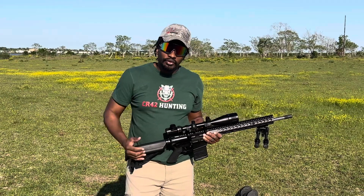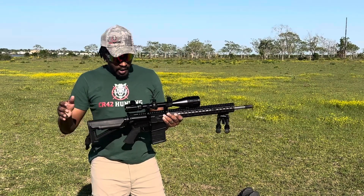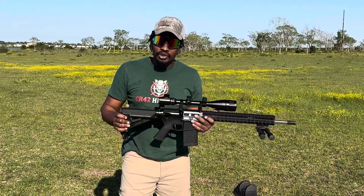What's up guys, welcome back to the channel. This is Junior from CR4200. Today I got my AR-10 out. This is a 308 Palmetto State Armory.